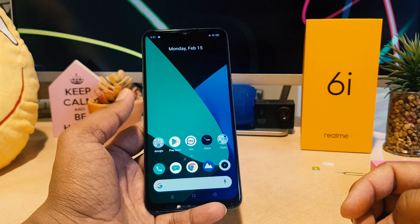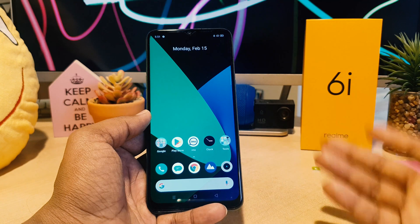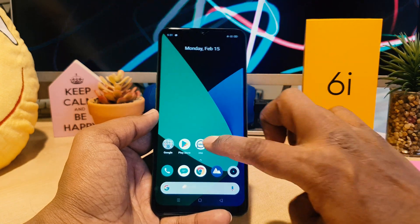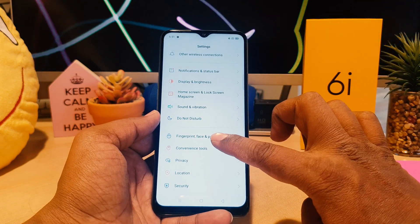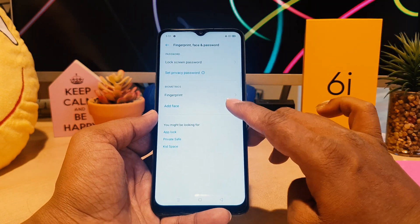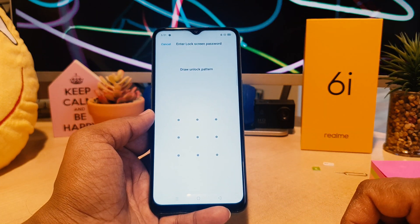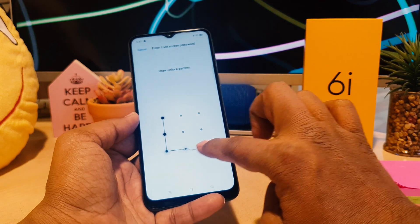Now, if you decide to remove a fingerprint or add more fingers to your Realme 6i, go back to the device Settings section, find Fingerprint Face Password, and click on Fingerprint. It will ask you to draw your unlock pattern to verify your identity before showing the fingerprint management screen.